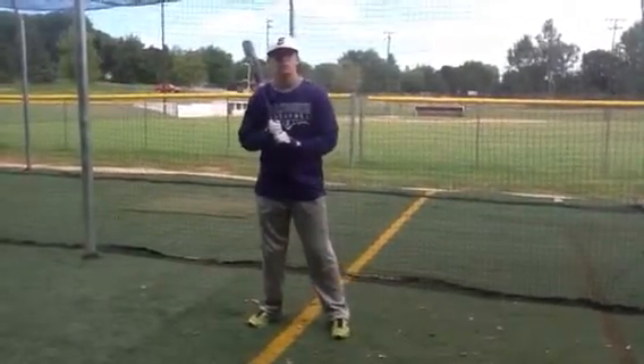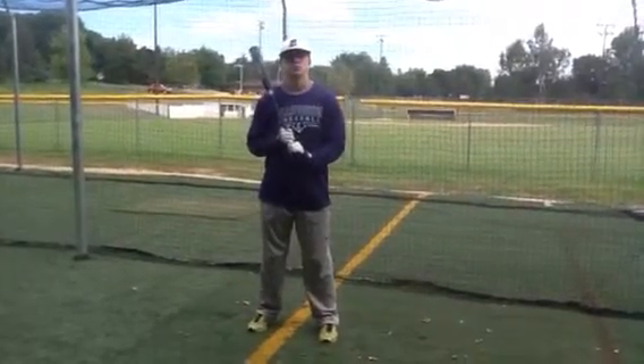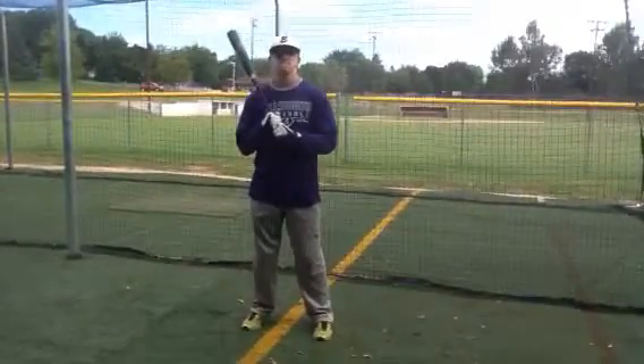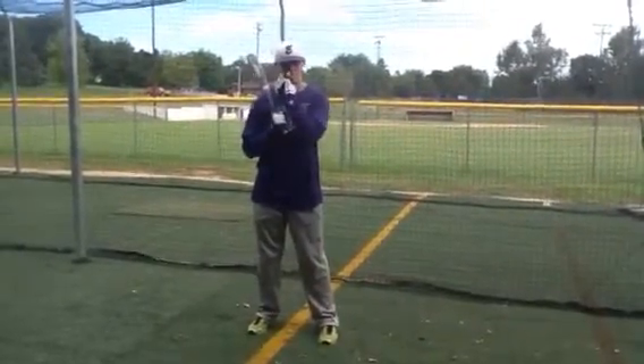What we really want you to understand is that this drill is going to basically ingrain in your brain some muscle memory, and it's going to show you how slowing down your swing will affect how you speed it up.